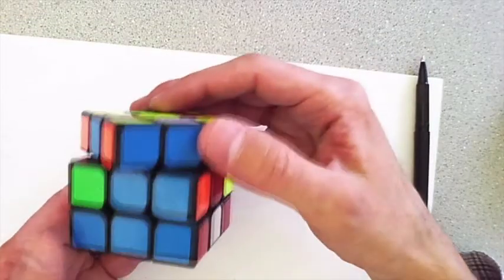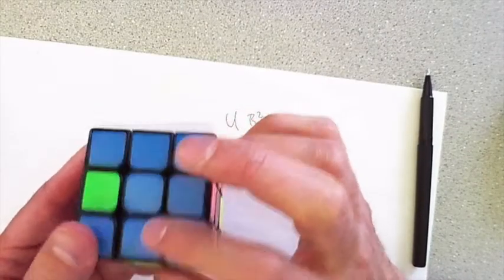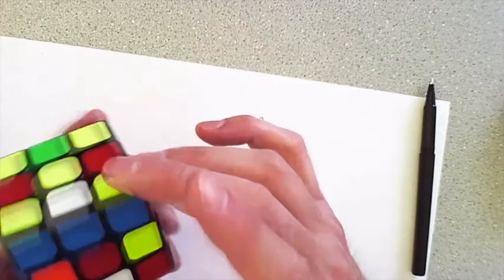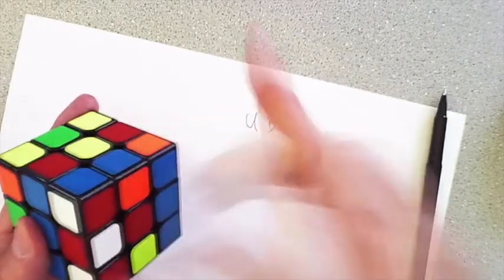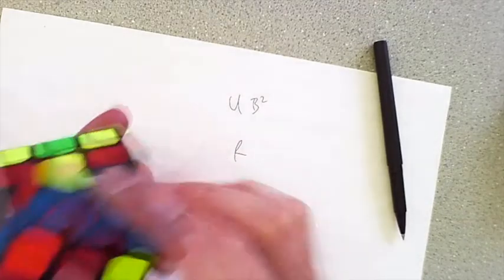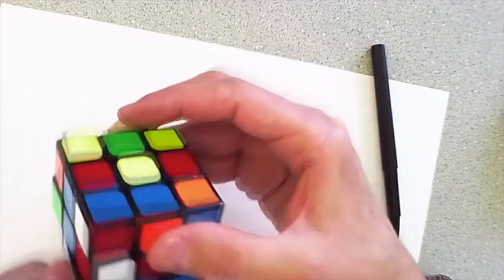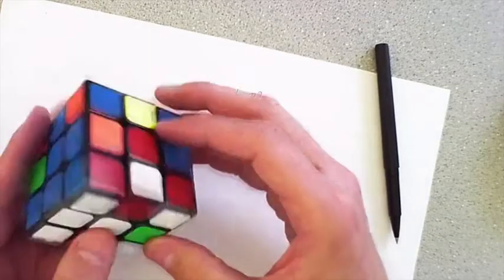Now I have to undo those moves I just did to set it up — so I do B2, U-inverse. Now not only do I have the red-white in place, but the red-yellow is also in place, so I'm making good progress. There's one more white that needs to be fixed: the blue and white one. The yellow-blue is there — those want to get swapped, which is kind of annoying because I can only do a three-swap. I'm going to put the white and blue into the middle layer, send the yellow-blue somewhere, then do the eight moves. And now all the edge pieces on the white are fixed.